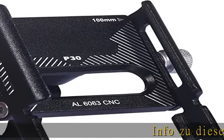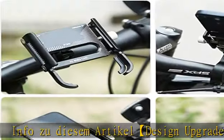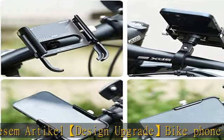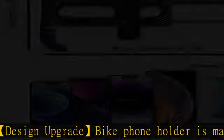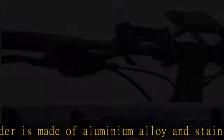This design upgrade bike phone holder is made of aluminium alloy and stainless steel and has a triple locking structure, so that the phone can be held firmly in place. Its strength and durability are better than silicone or plastic phone holders.